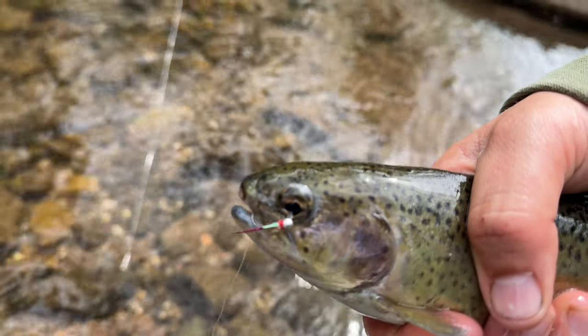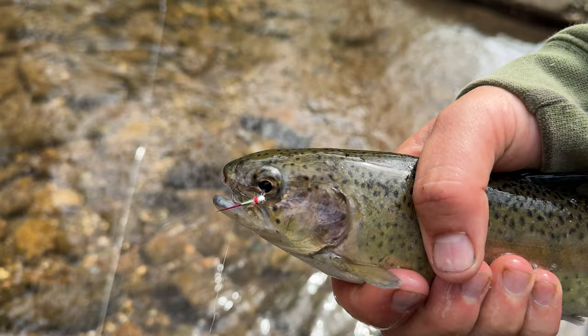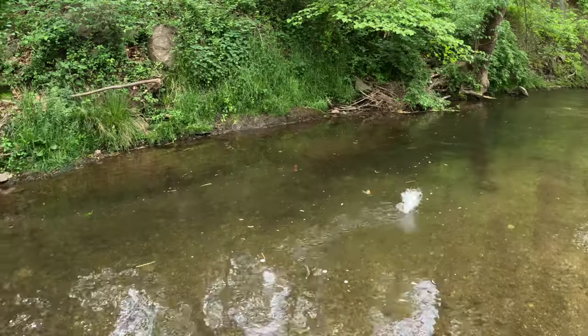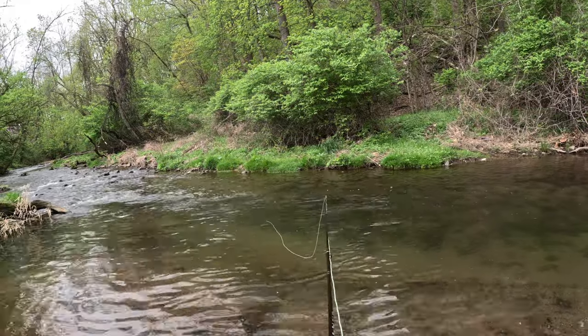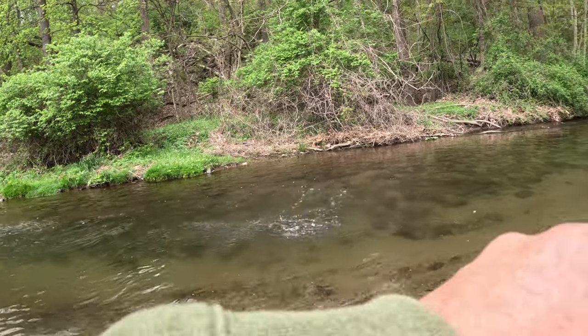Up next is the Rainbow Warrior. The Rainbow Warrior is designed by world-renowned fly tier Lance Egan. This is a fly that I almost always have a solid row of in my fly box. It works for stocked and wild trout. It's flashy, it's bright red. I have full trust in the Rainbow Warrior.